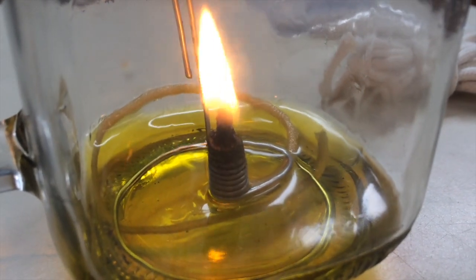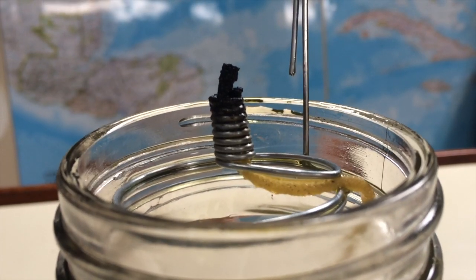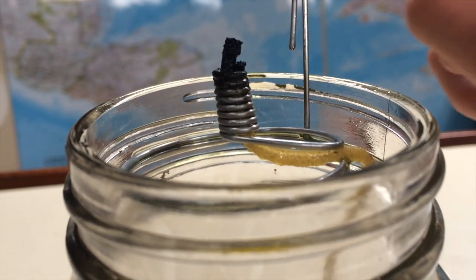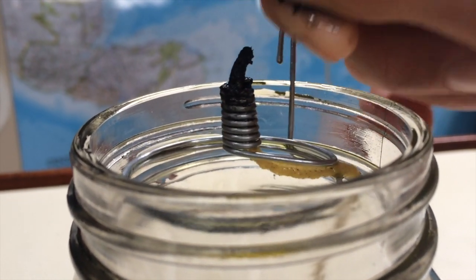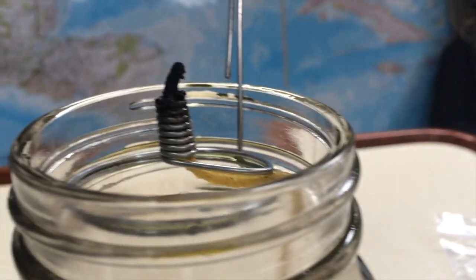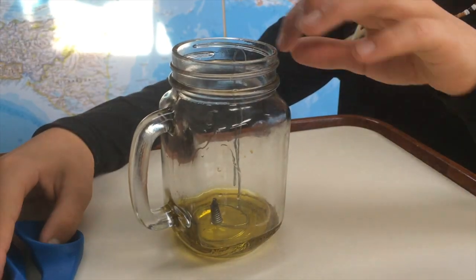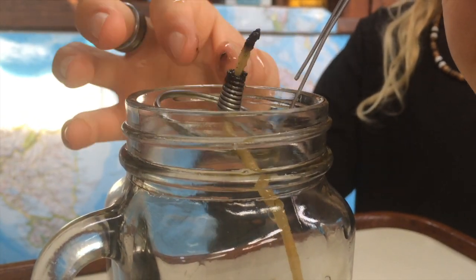As the wick soaks up the oil and burns, the longer it's lit, it begins to fray at the top. So when you light it the next day, you need to pinch off or cut off a portion of the wick. If it's a higher quality wick, pinching usually does fine for several days. If it's a lower quality one, you have to cut it every day and sometimes multiple times during a single burn. We spend a lot of our days making small adjustments.